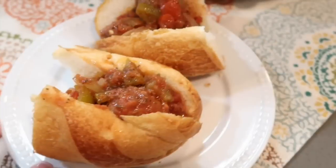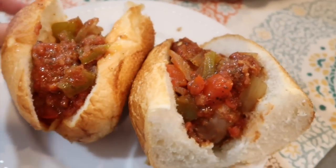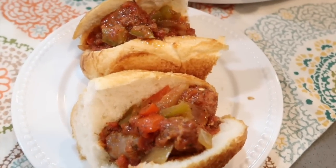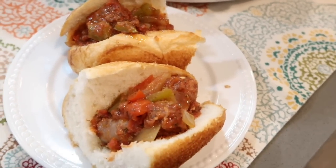There you have it — slow cooker sausage and peppers! You could put a slice of cheese on there, get it all melty, or have it over rice or pasta.